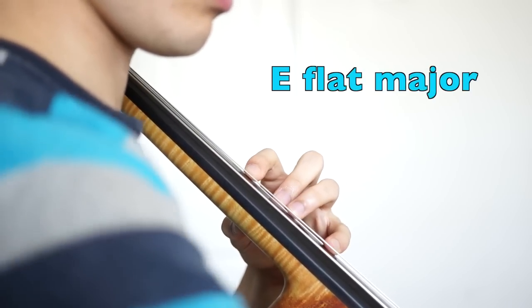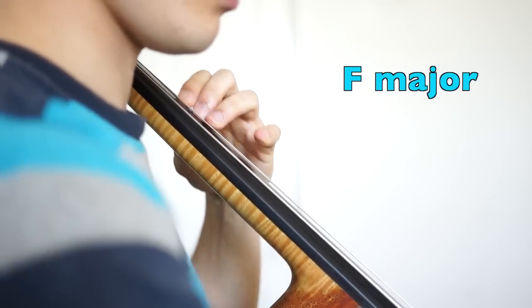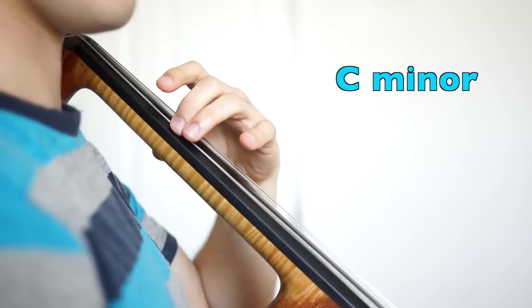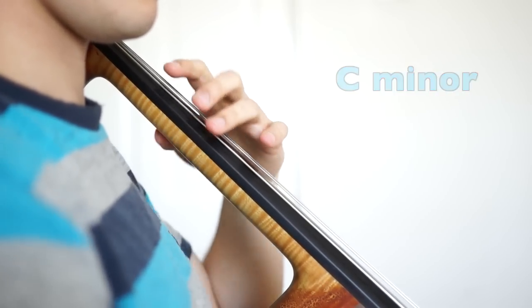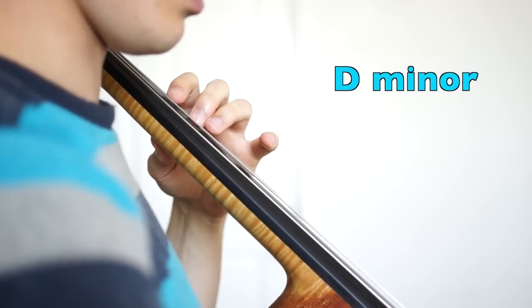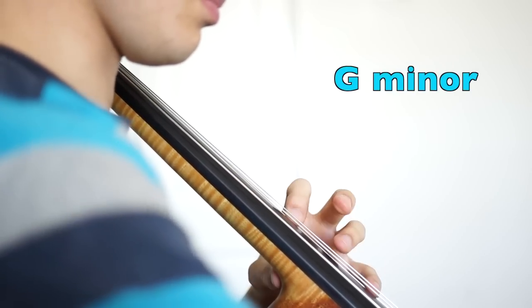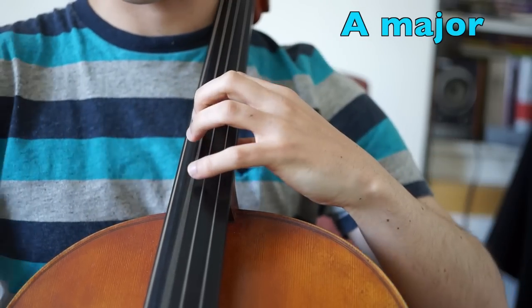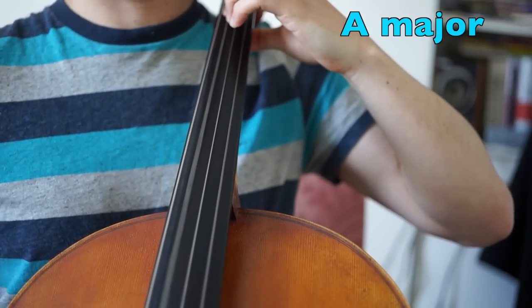Now arpeggios. E-flat major. F major. C minor. D minor. A major. B-flat major.